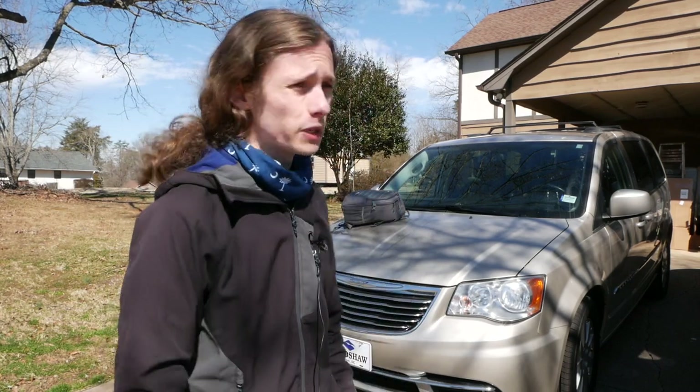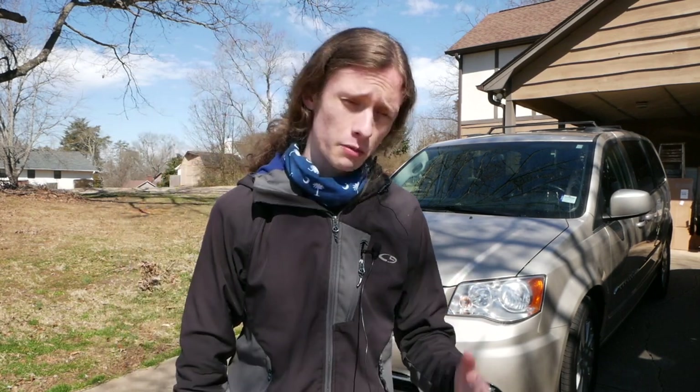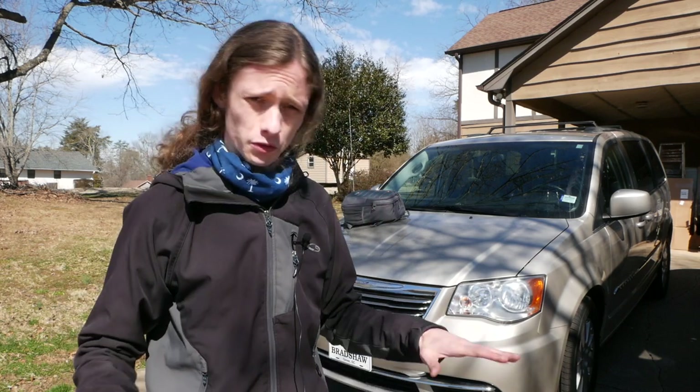Alright, so here we are working on the van again. The basic goal this weekend is to put the actual flooring in so I can get started with how I'm actually going to set this thing up, and I also want to try to get the rain guards on if possible. I'm going over to my friend Ryan's house — he's built out a camper van before — so he's gonna give me a hand with the floor installation and figuring all that stuff out.